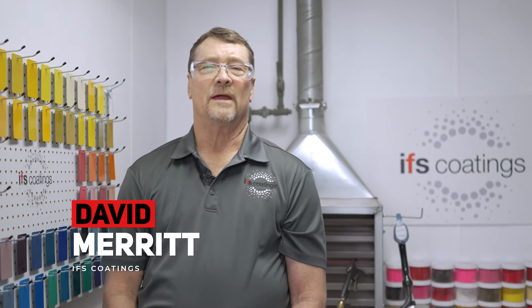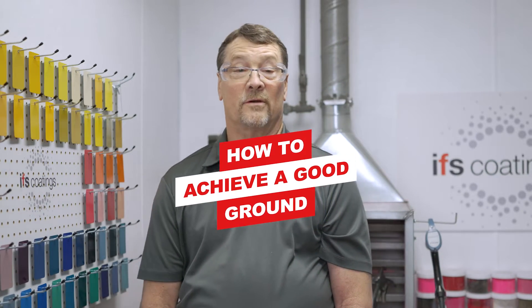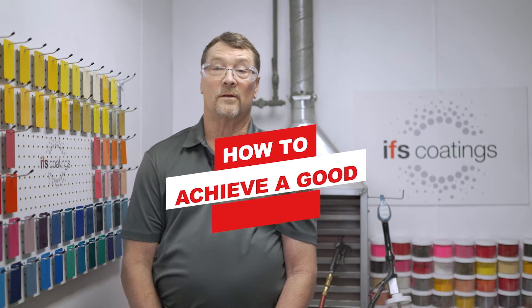Hello, I'm David Merrick with IFS Coatings. This video is going to be about achieving a good ground. Essentials for a good coating are less rejects and greater quality.